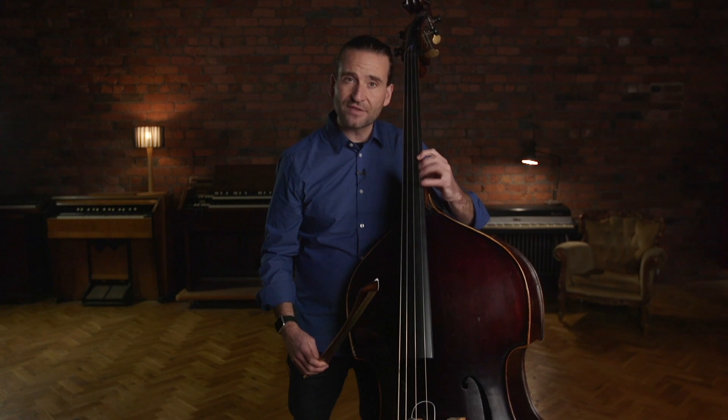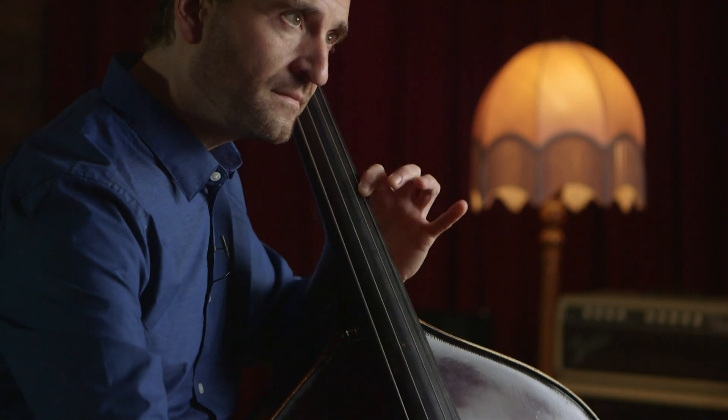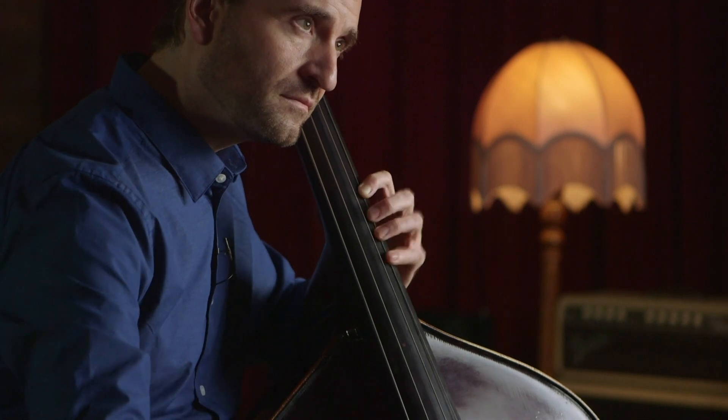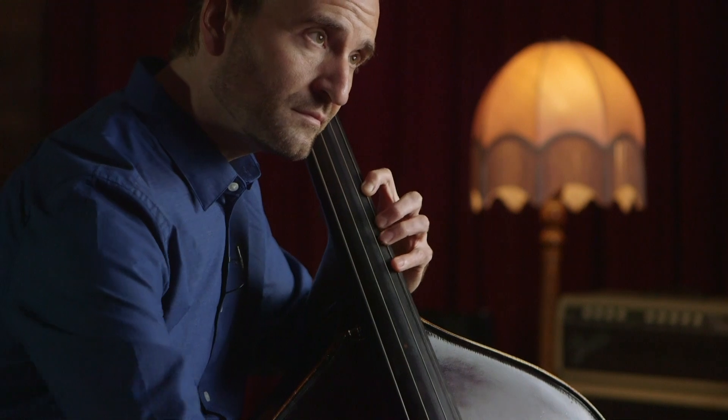The best way to develop a strong and clear trill is to go slow but really make sure that you're closing the note. That's about the fastest you really need to trill on the bass — just keeping that motion going nice and consistent and clean. You're not trying to go too fast, but you're trying to be as clear and clean as you can.